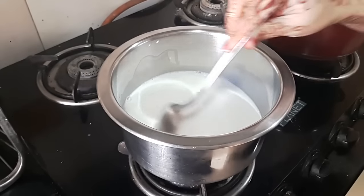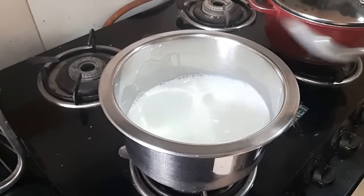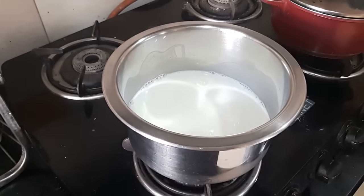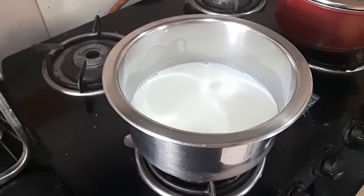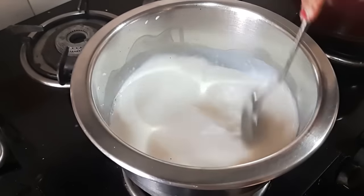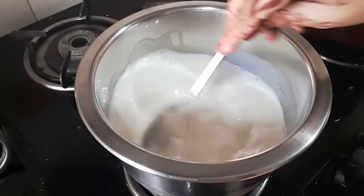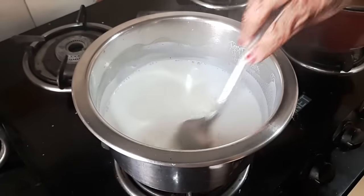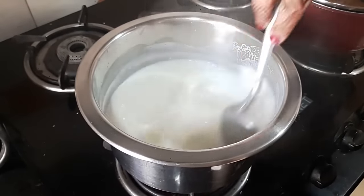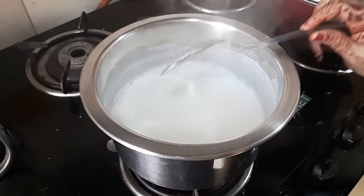I start by boiling about half a liter or two and a half cups of milk with half a cup of sugar. I let it boil, stirring continuously, and check that the sugar has dissolved completely. At this point I am ready to add the custard powder — it's two tablespoons of custard powder mixed with some milk.